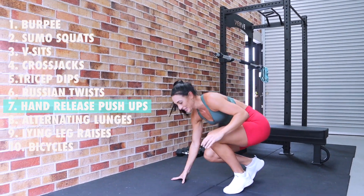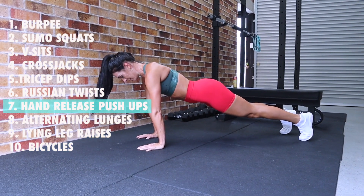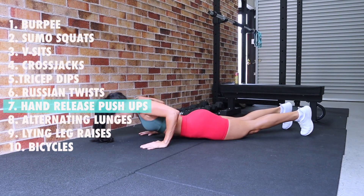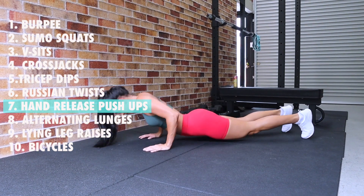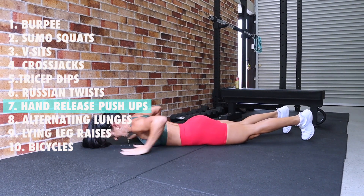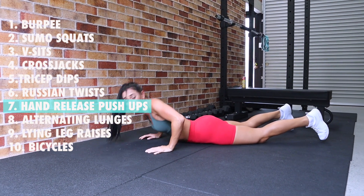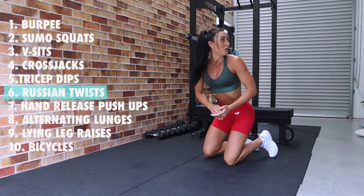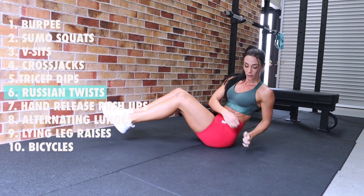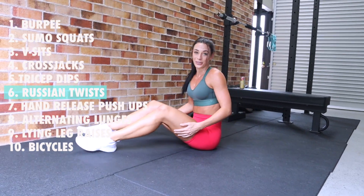Seven hand release push-ups — starting to hate these at this point: one, two, three, four, five, six, seven. Six Russian twists — onto our bums: one, two, three, four, five, six. Great work! Five tricep dips over to our bench: one, two, three, four, five. Four cross jacks up: one, two, three, four. Three v-sits down on the floor — I'm so sweaty: one, two, three. Two sumo squats: one, two. And our burpee, all the way down, up, and jump!